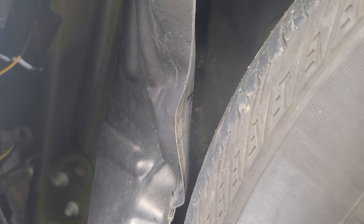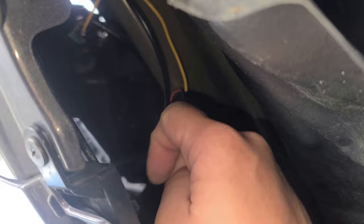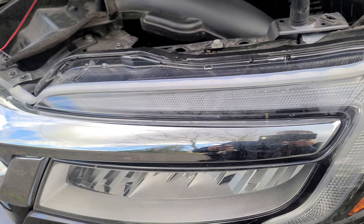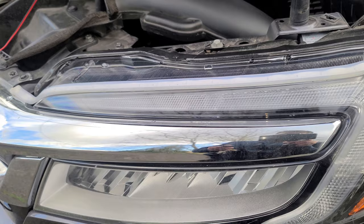Once you've got the three screws out, you want to open the fender wall and tap into that harness — that's where your light bulb is. Don't mind that yellow wire; that yellow wire is for my sequential turn signal. If you're interested in that, I'll leave a link up above.